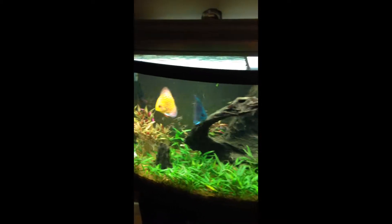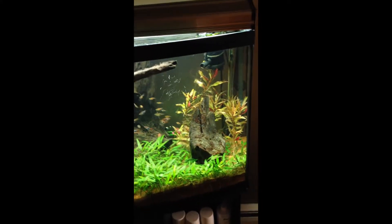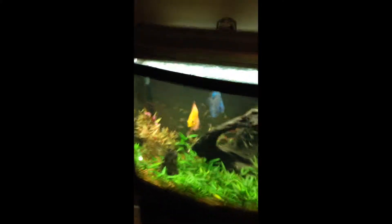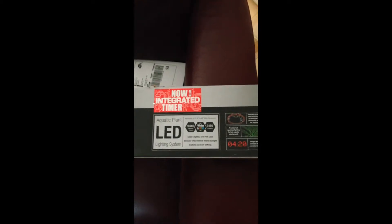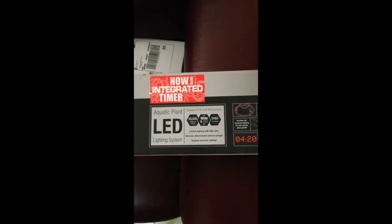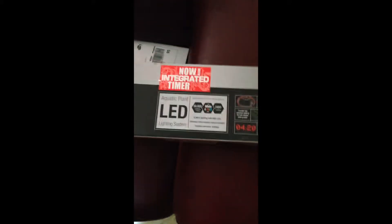All right, two compact fluorescents just under 200 watts — just picking up some algae, time to replace the bulbs. We got the Marineland Aquatic Plant Lighting System LED: 3480 lumens, 6500K lighting. Time to install this — check out the difference.